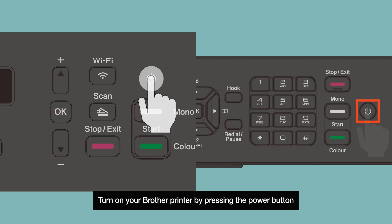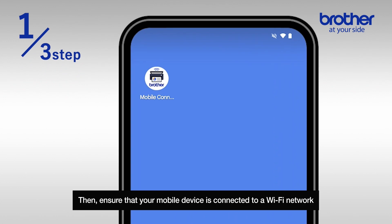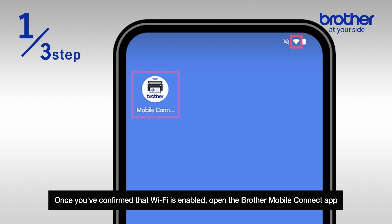Turn on your Brother printer by pressing the power button. Then, ensure that your mobile device is connected to a Wi-Fi network. Once you've confirmed that Wi-Fi is enabled, open the Brother Mobile Connect app.